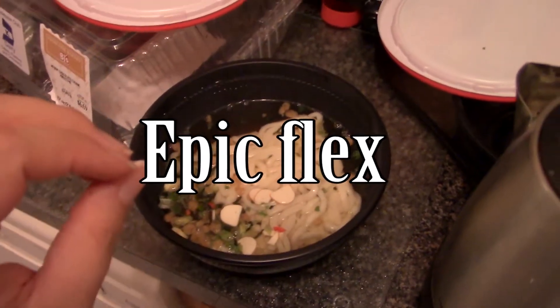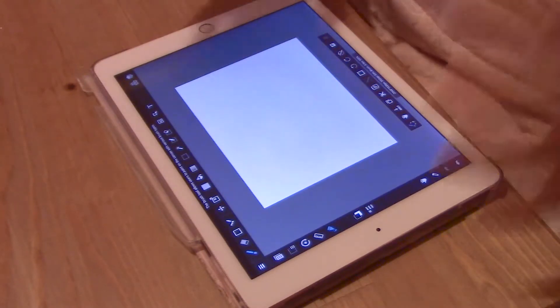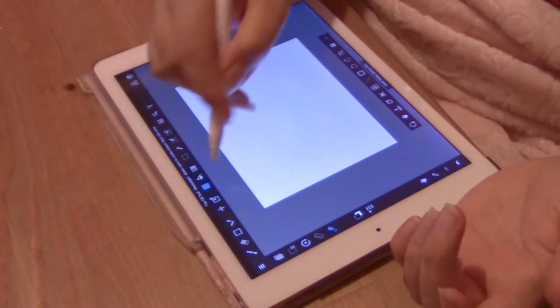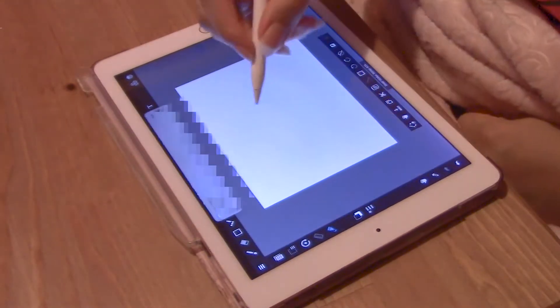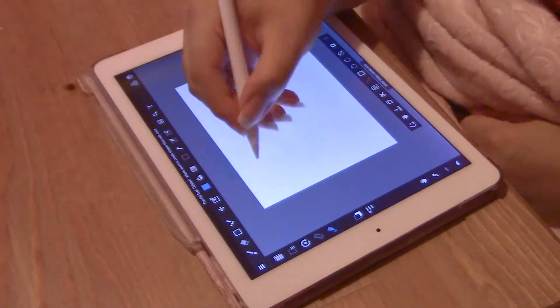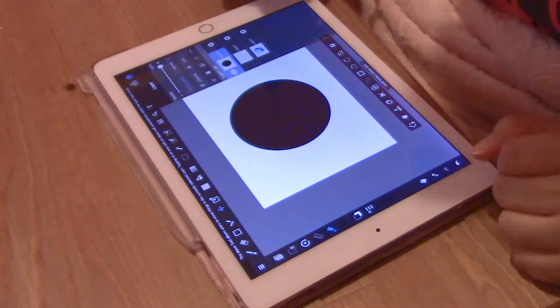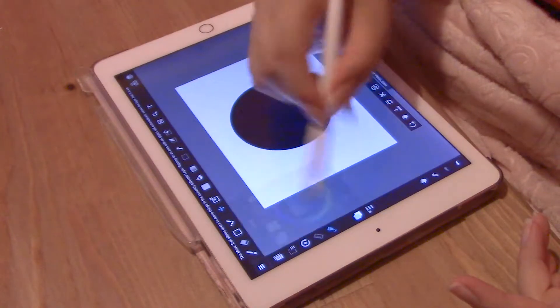I had some time to kill while I heated up my udon noodles. Start by opening up your digital paint program — we're going to do this digitally and we're going to use Medibang Paint. Start with a circle, click protect alpha, and just color it in your desired color. Let's do green.